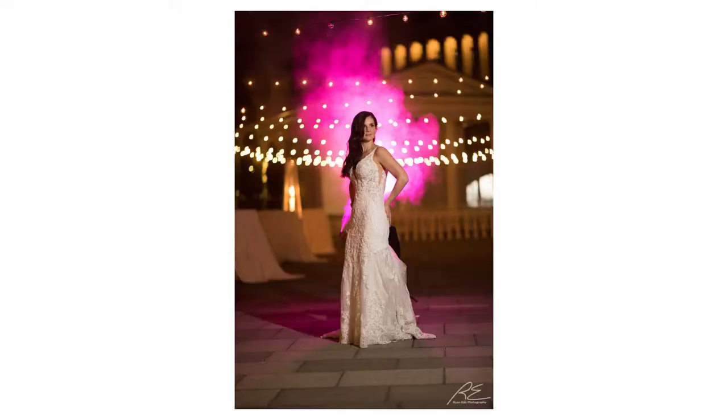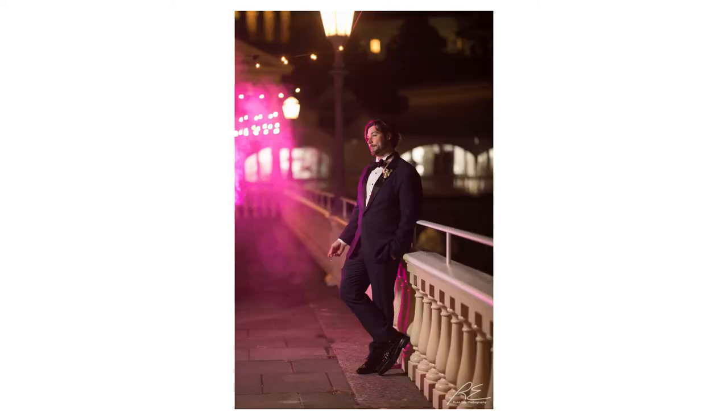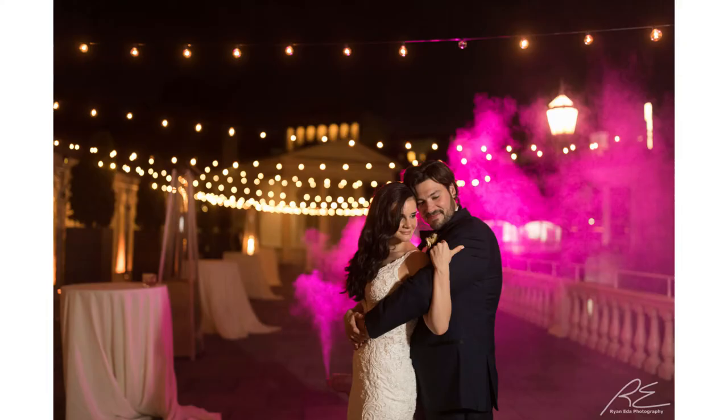I chose this color because it was close to the wedding theme colors, like the bridesmaids dresses, so we picked that color gel. When we had the fog, it shows up in the picture. Remember: if you're going to use fog in your images, make sure you light it from the back or from the side. If you light it from the front it's not going to be that visible. Keep that in mind — it's an awesome special effect to add to your photography bag.